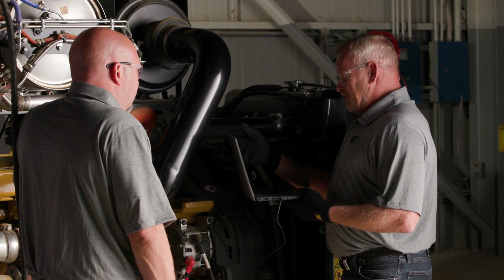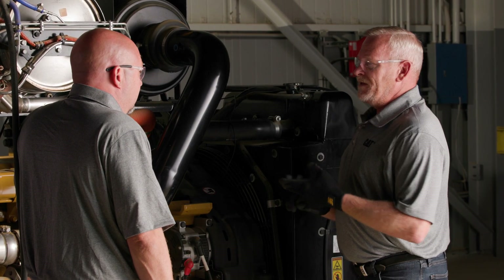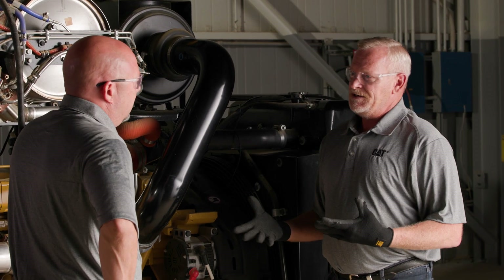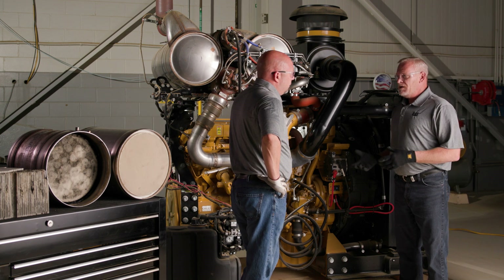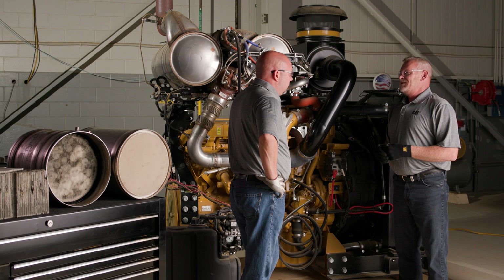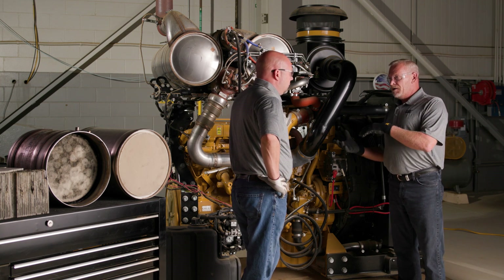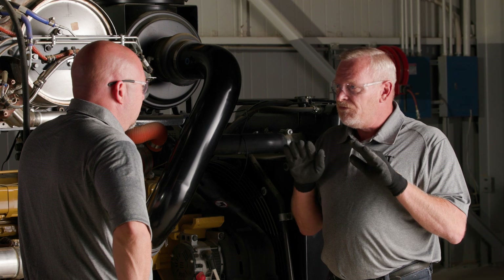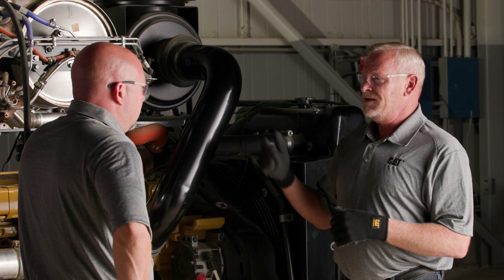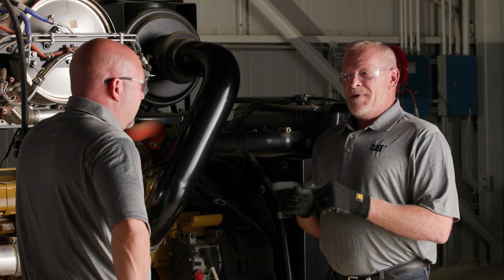You're not the first one to say that, Nick. Let's talk about that. The DPF actually collects two things: soot and ash. Ash comes from engine oil — it's a metal particulate, so it actually doesn't regenerate like soot does. Soot is a particulate material that can be burned and turned into a gas, and it'll flow through the walls of the DPF and exit. So the soot doesn't make ash? It does not make ash.